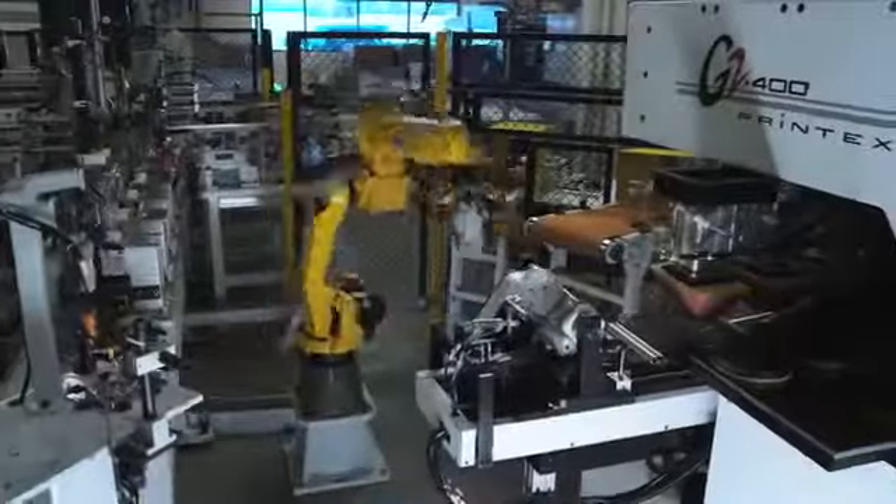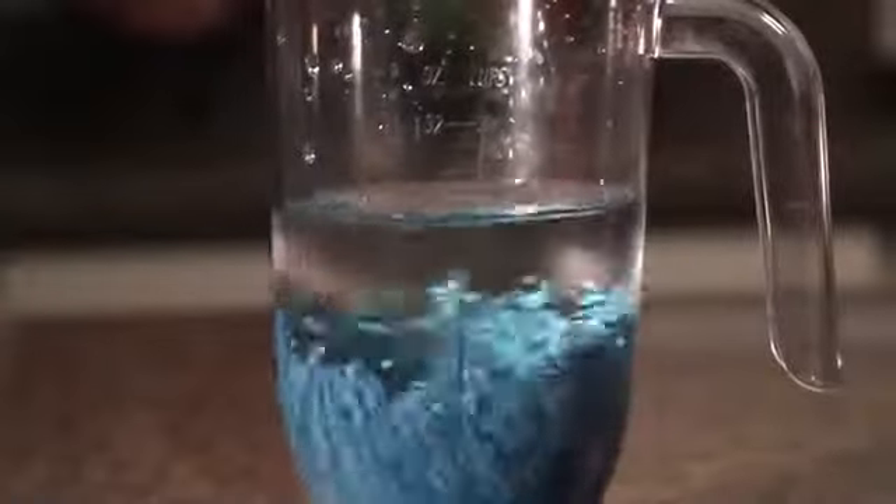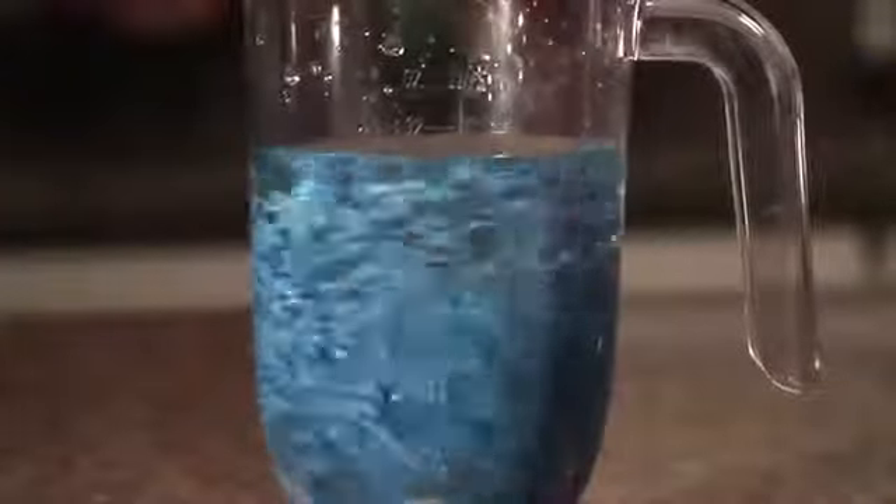At Blendtec we do things differently. The key to proper blending is to get your ingredients in the path of the blade as much as possible. In a round jar the ingredients are pushed to the top of the jar where they stay and many particles never get blended.